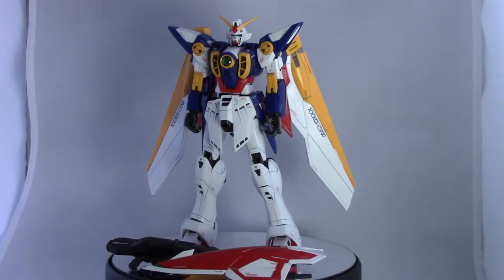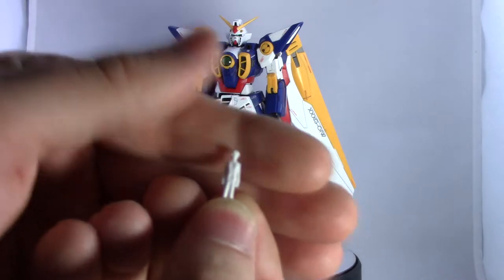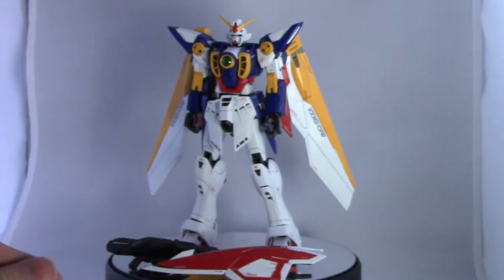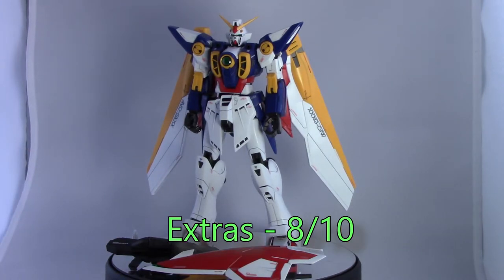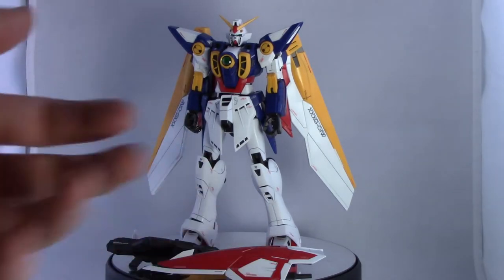The only other extra is the little Heero Yui figure in his tuxedo school outfit. For extras, I give this an 8 out of 10. They look good overall — my main gripes are the color of the buster rifle and the attachment system for the shield not being great — but otherwise they look pretty nice.